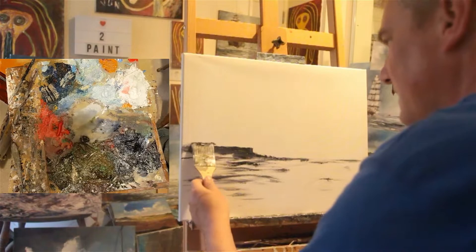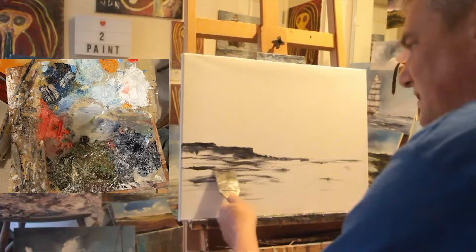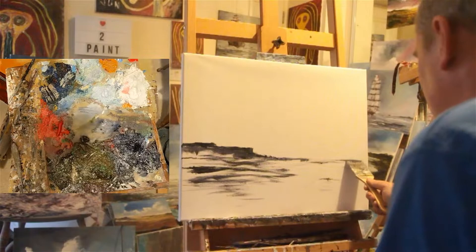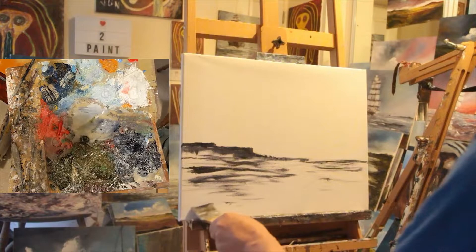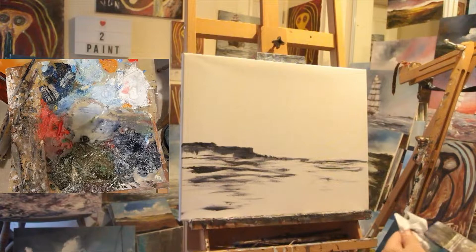I've had a good eventful day — started a new job which was good fun, it's something I've never tried before so it's all new and exciting. Right, let's put the basic plan down. Let's do some sky — give the brush a quick clean.